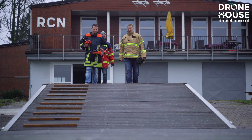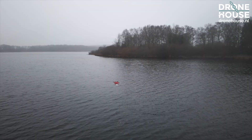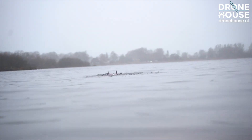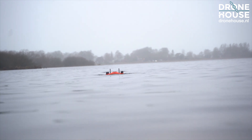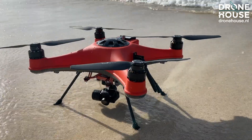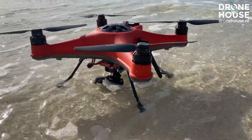The robust and bright orange Splash Drone 4 has an IP67 protected housing and is therefore 100% seawater-proof. Each Splash Drone 4 is factory sealed to the slightest details and air pressure tested for our exclusive 100% waterproof guarantee.